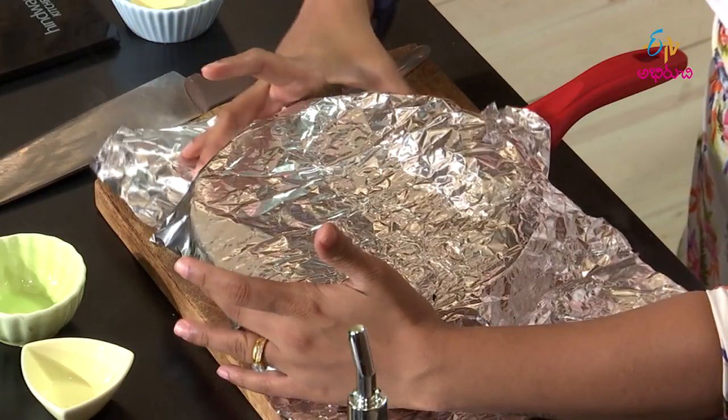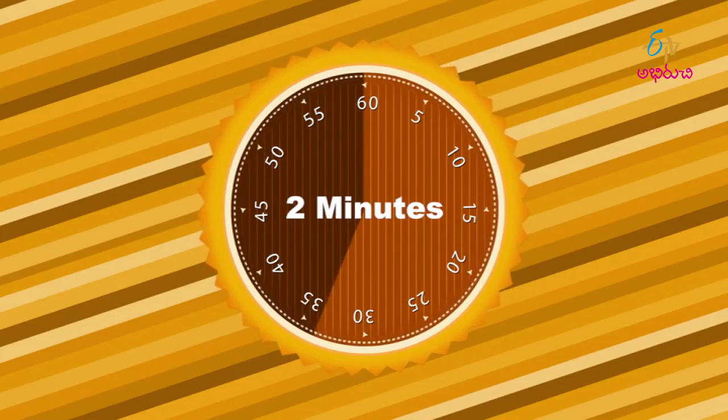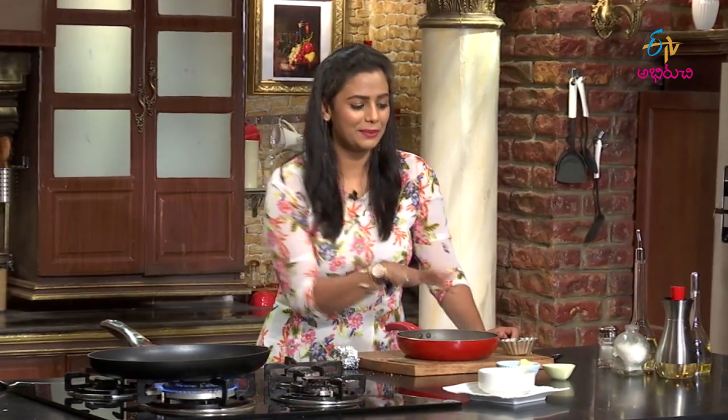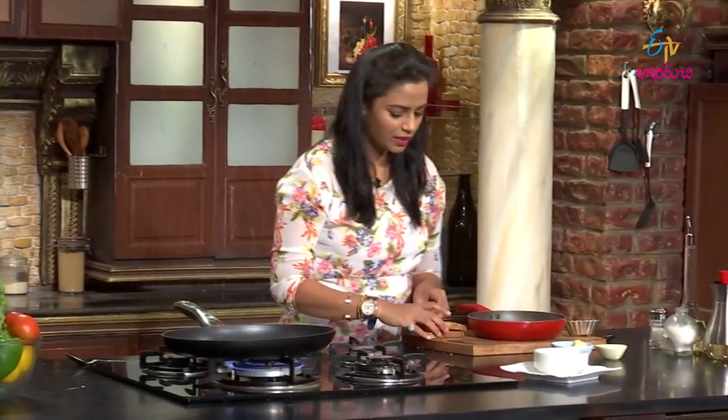If you want to make the smoky flavor, add the smoky flavor. Then it will be amazing! So yes, this is done. Now we will add the smoky flavor and clean the soup. Then we will add a little bread to the side. It will be very tasty. We will transfer to whole wheat bread, then add a little butter and garlic, salt and pepper. It will be so good.